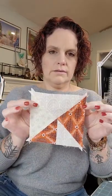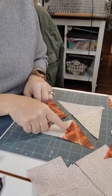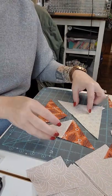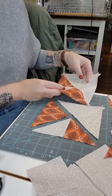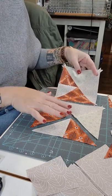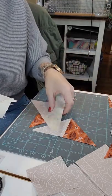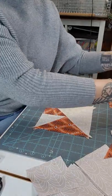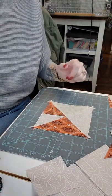We made the right-hand side, now we're making the left-hand side. Remember, this triangle is now over on this other side with this color here — these are opposite, so it will be kind of a reverse. Before you start sewing, make sure you're following that diagram. Once you get those together, you'll need to trim them down.